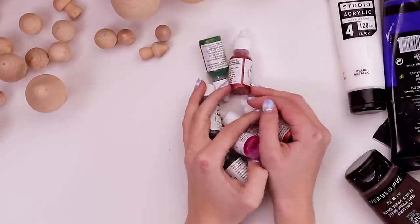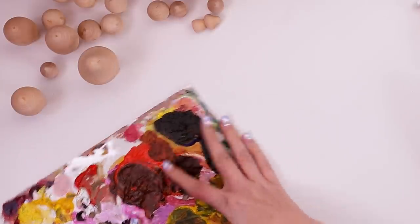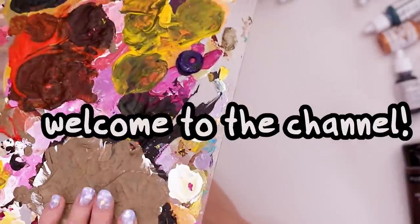I also grabbed my metallic paints, just in case. Of course, I have my dirty palette. If you are expecting something more aesthetic than turd smudges, hi, you must be new - welcome to the channel. Water, of course, and don't forget your paper towel.